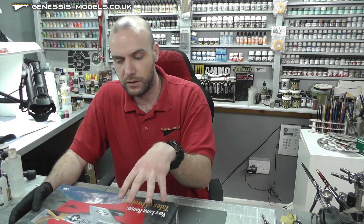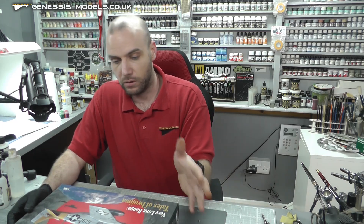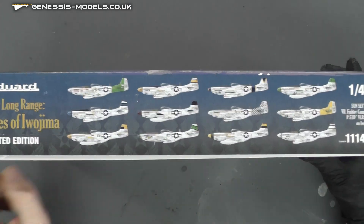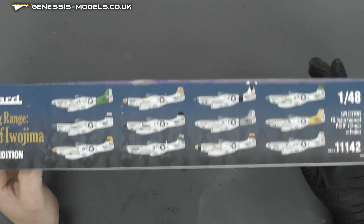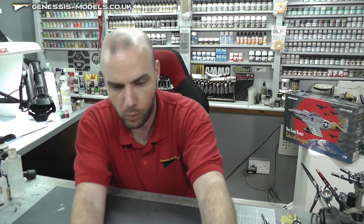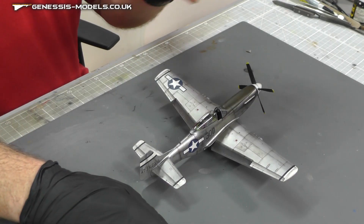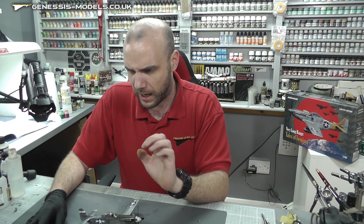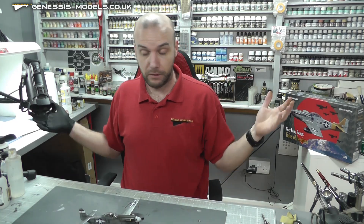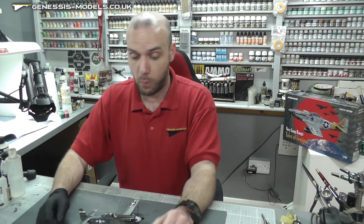It's a limited edition kit and they have re-boxed it quite a lot, so you can use pretty much any P-51D Mustang. You get a lot of markings with this kit - absolutely tons of them, really nice. The kit has built together rather well. One thing I will say: the decals were a bit of a nightmare, not the best for Eduard, which is quite strange as I've built loads of these kits before.